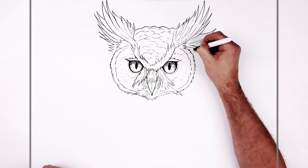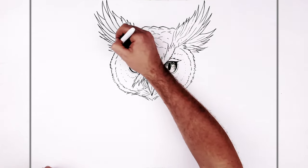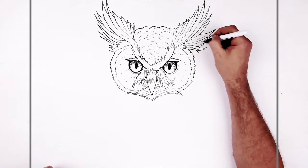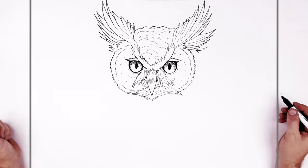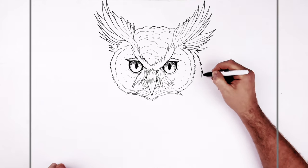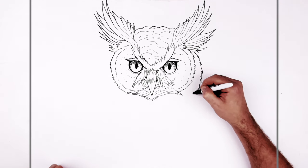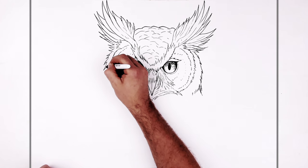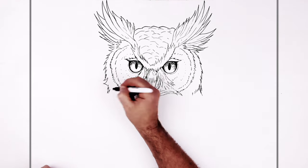Cool looking owl though — love owls. There's one that lives close to my house; you can hear them and I think I saw it once at dusk. The side of the head is kind of furry but feathery at the same time, just going down this way. The head is turned towards us and the body goes slightly the other way. The back is kind of smooth with flying feathers going down that way.